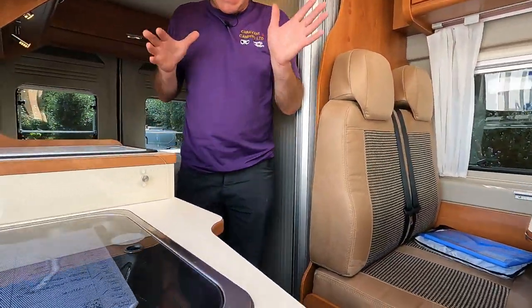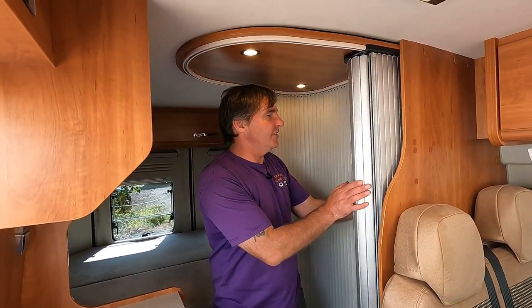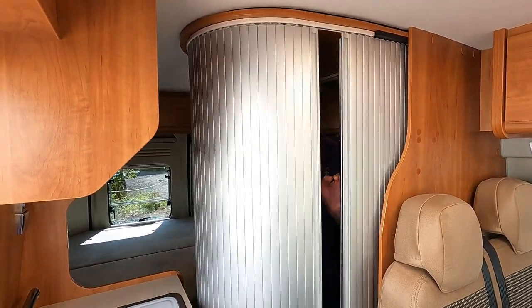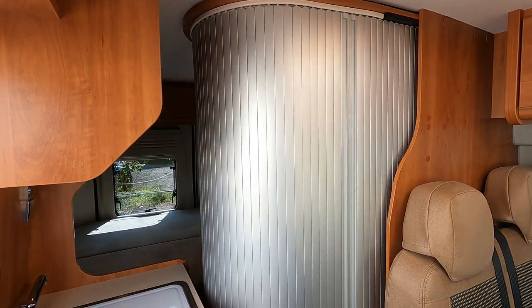What I really like is this area here — I feel like I'm on Star Trek! This comes out — so if you've enjoyed the video don't forget to like and subscribe. Beam me up Scotty!